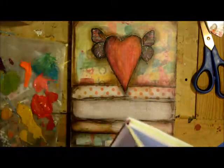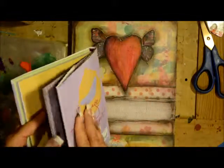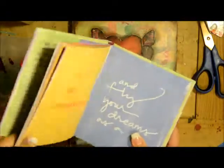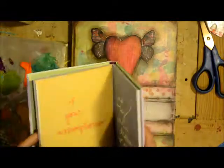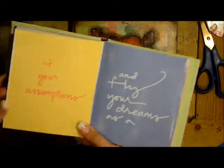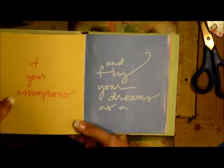This week's inspiration — I was going through one of my many books. This is by Michelle Standler, it's called 'Courage Doesn't Always Roar.' It's kind of a story with some beautiful artwork. One of the things that really struck me was: 'It takes courage to let go of your assumptions and fly to your dreams.'